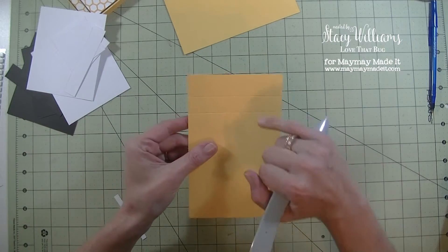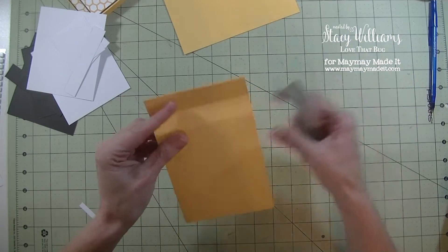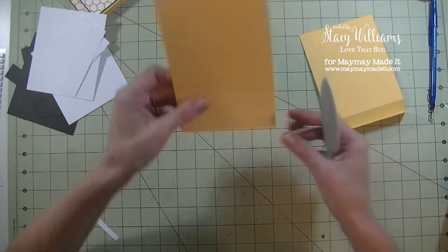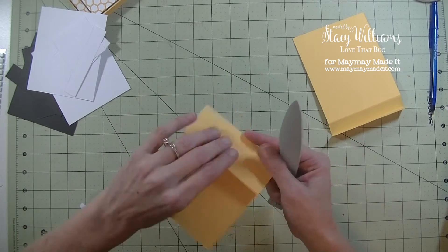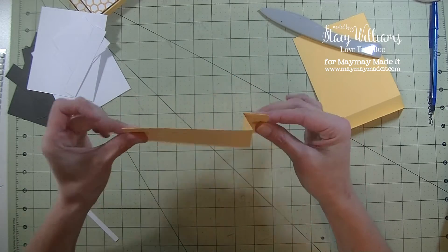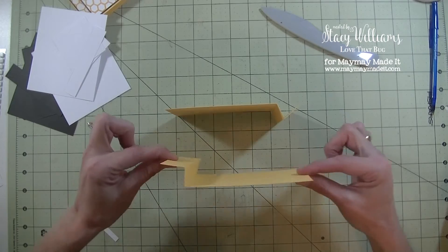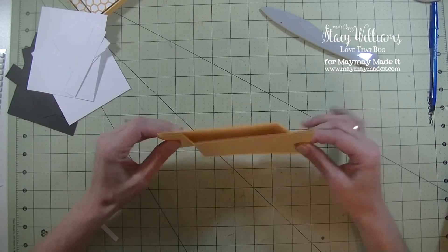Now we have two score marks. You want to fold one of them going one way and then the other one going the other way. Just take your bone folder and give it a really good crease. Do the same for the second piece — again one going down and one going up. When you're done you will have a piece that looks like this. That's going to create the card. The card goes together like that — this piece is the front, this piece is the back, and they get sandwiched together to make the windshield wiper.